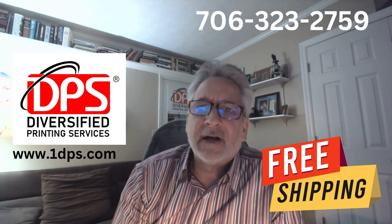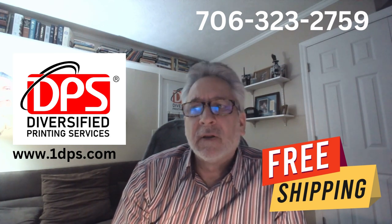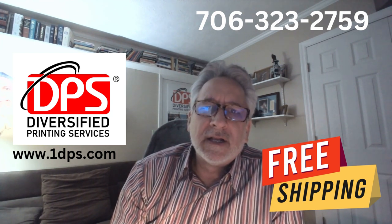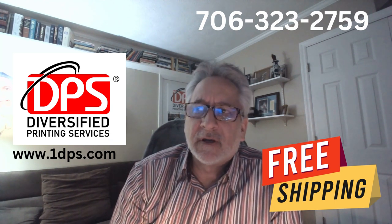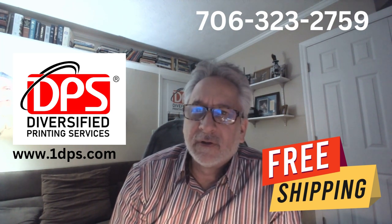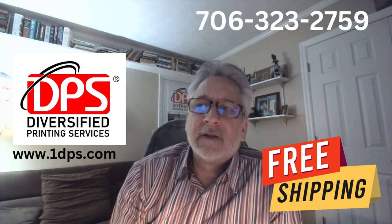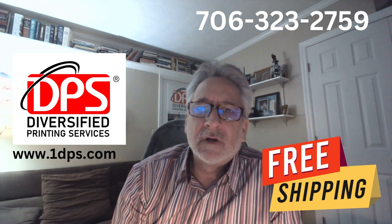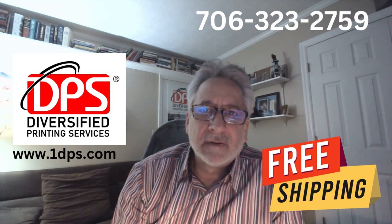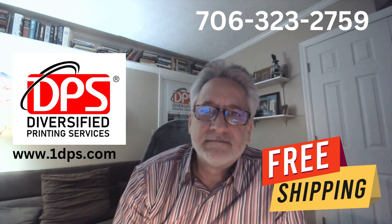Check us out — we have two ways to reach us: bannermansigns.com and onedps.com. We'll put this up on the screen so you can have access to our numbers. We look forward to doing some business with you. We've been in the sign business since 1998 and in the print business since 1969 — we're the oldest family-owned printing company in the Muskogee County, Columbus, Georgia region. Give us an opportunity to serve you, thanks.